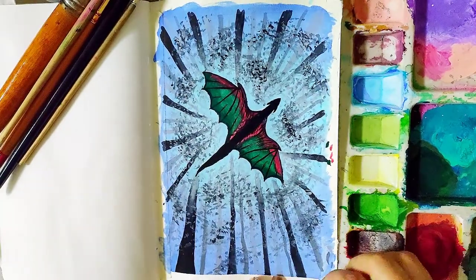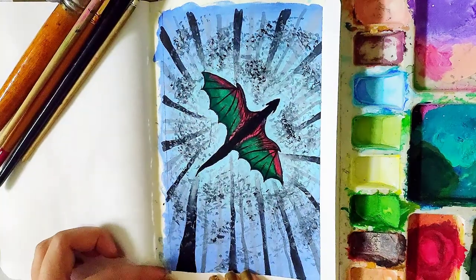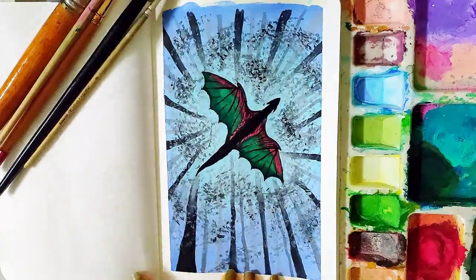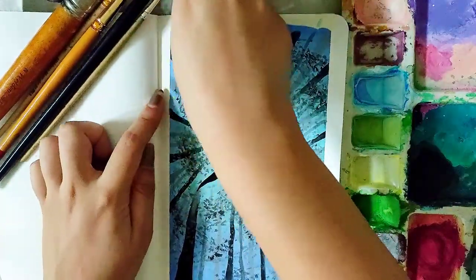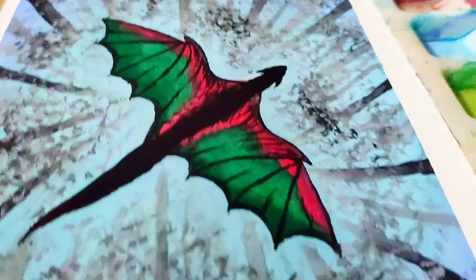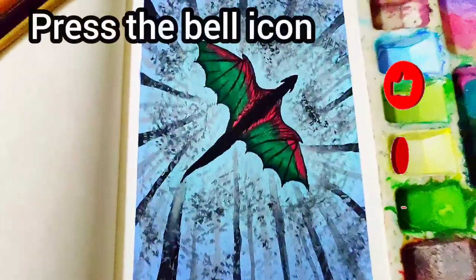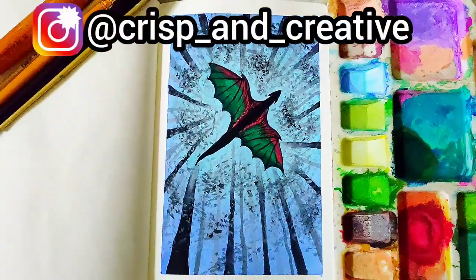Peel the masking tape off after your painting has dried up. Here you are with your dragon silhouette painting. I hope you enjoyed this tutorial and if you did, do not forget to like, share and subscribe. Also, if you recreate this, you can send it to me on my Instagram handle, the link for which is given in the description. Thank you very much!